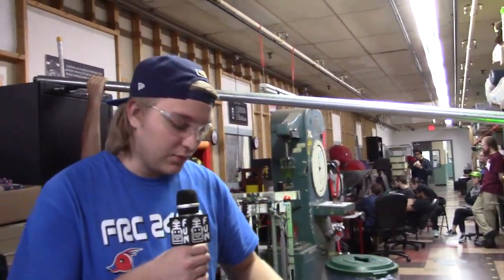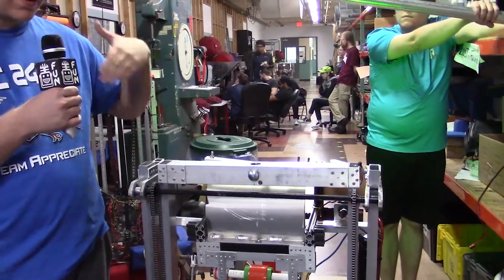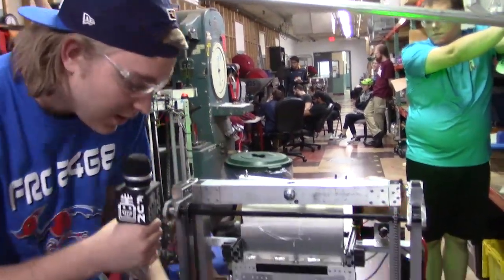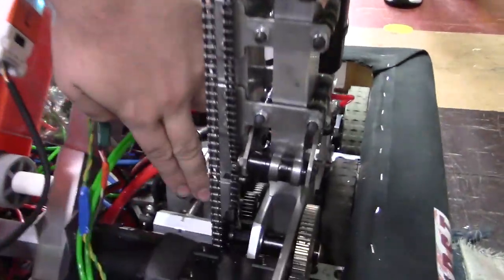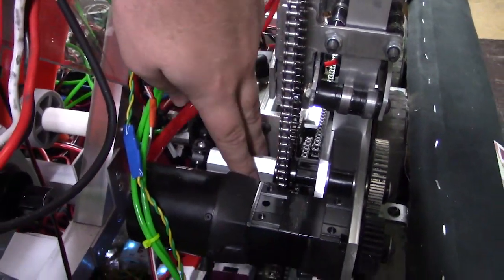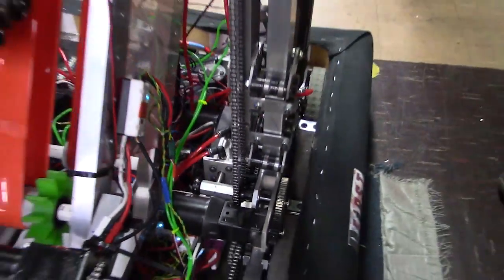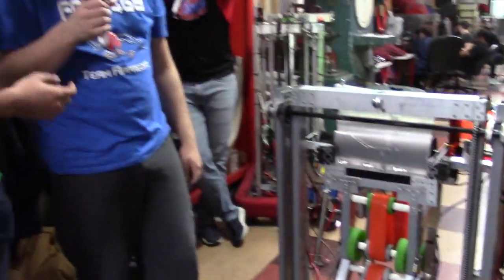Once we're climbed, we need a way for the elevator to stay in place so the climb can count 5 seconds after the match ends. Right down here we have a pneumatic cylinder going into a hex shaft that will lock up the rotation, allowing it to stay in place while the power is shut off.